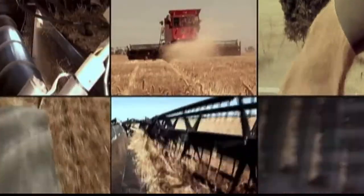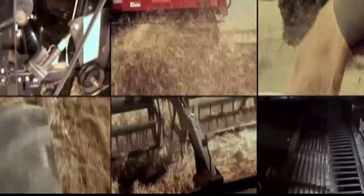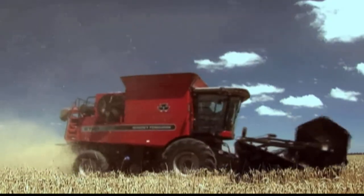It's called a combine because this monster carries out six major operations all at once. It's a cross-country vehicle. It's a mechanical scythe. It's a threshing machine. It cleans the grain. It fertilizes the land. And it delivers grain.